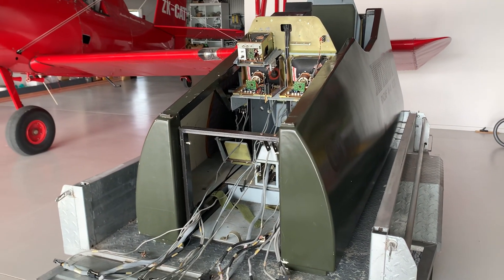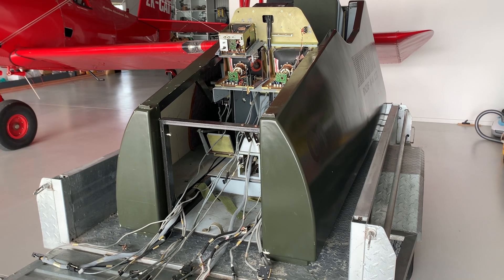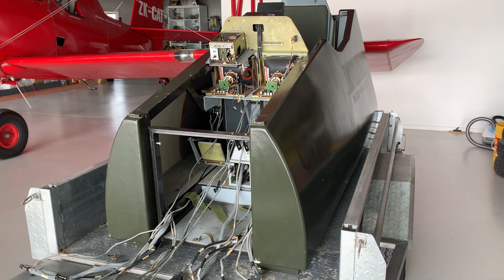It will be a slow process, but I hope to have the main controls wired up relatively soon.